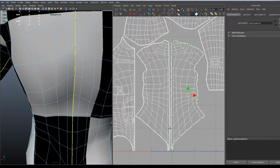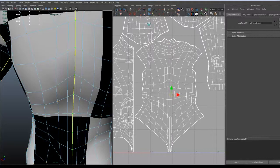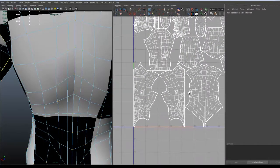A good way is just to, as we did before, choose the border and deselect the outer parts. And there you go. The back is looking pretty good.